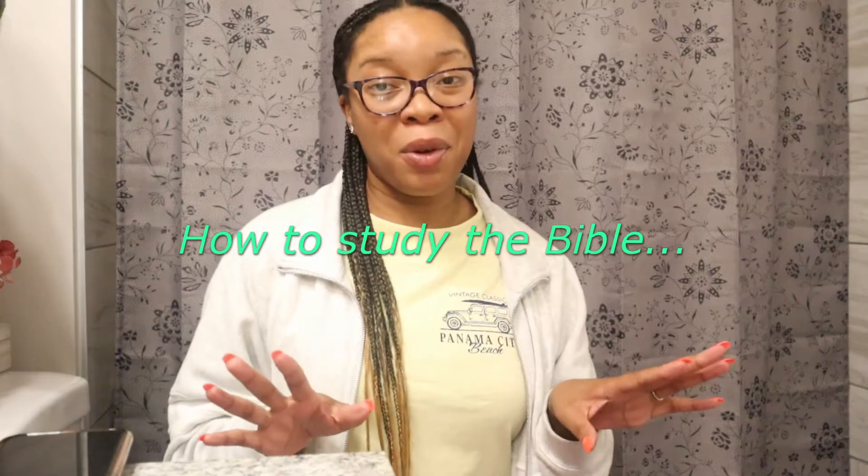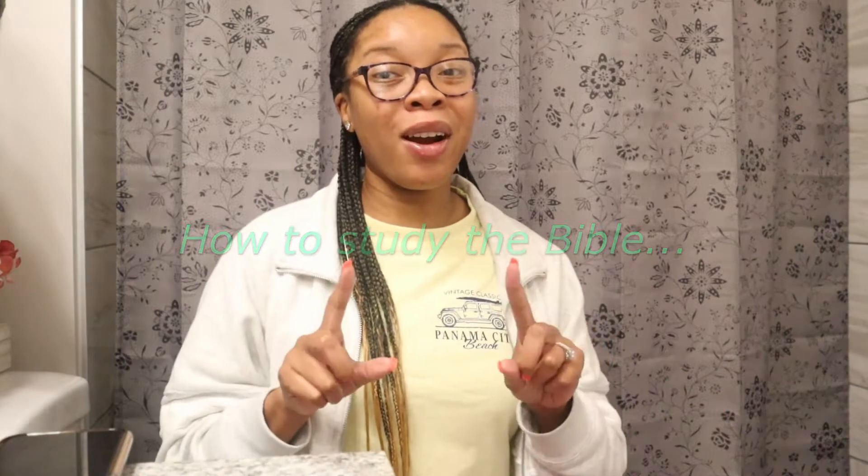What's up everybody and welcome back to my channel! In today's video I'm going to be teaching you guys step-by-step how to read and study your Bible. Regardless if you are new to the faith or if you've been a Christian your whole life, I hope you can find this video helpful.